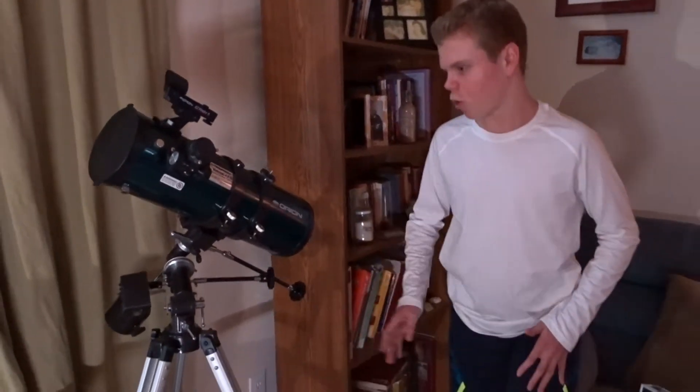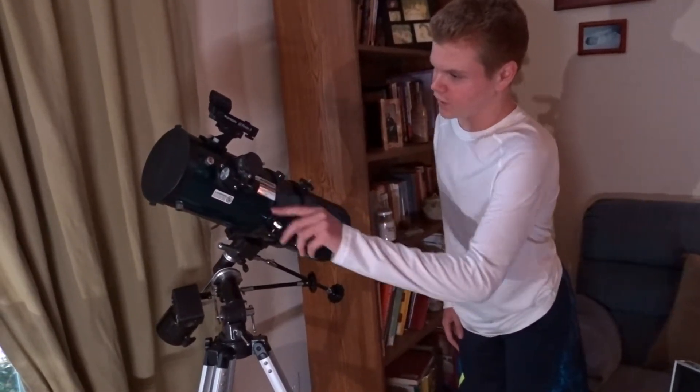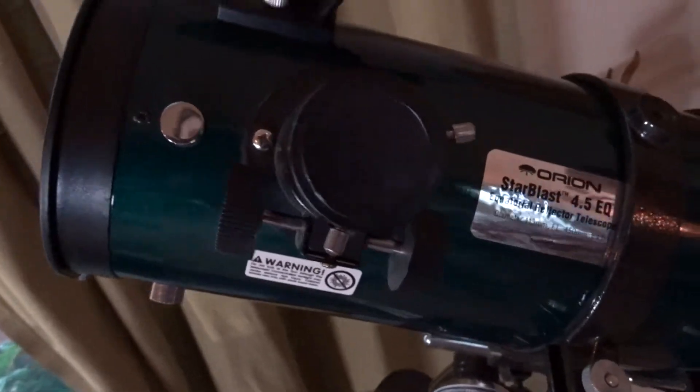There are all the different controls, and there is where you put in the eyepieces — you use that to adjust the focus. There are also these two knobs that you use for the eyepieces, and these are all the different controls you can use to adjust everything on the telescope.